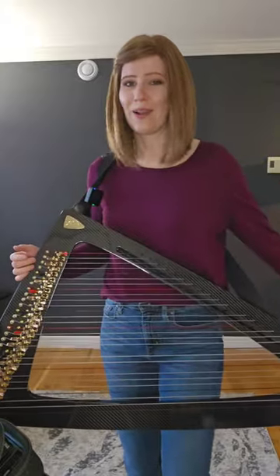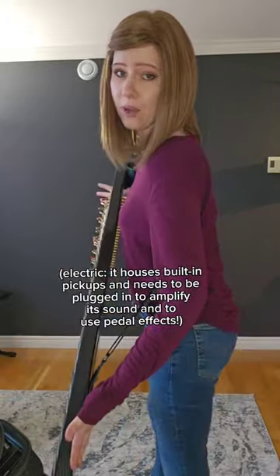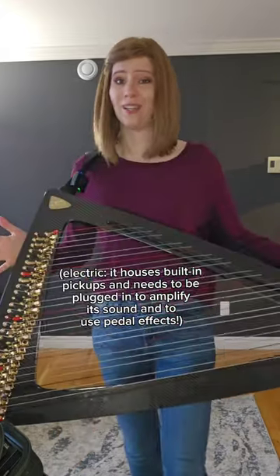Is it acoustic? This is not an acoustic harp, and it's not an electroacoustic harp either. There is no body for the sound to resonate on it, so it is just an electric harp.